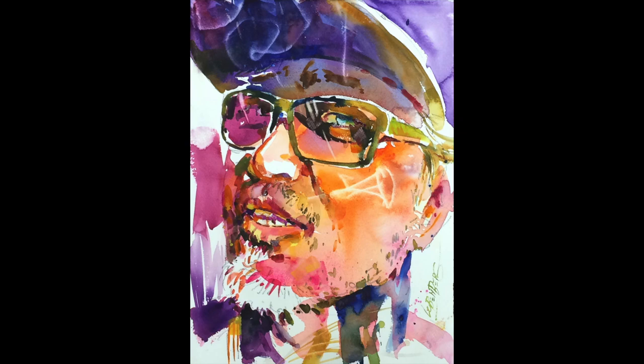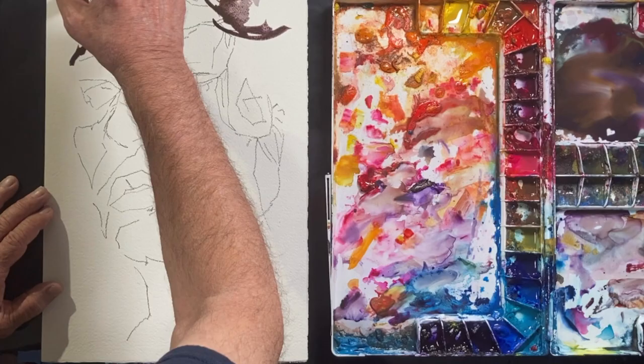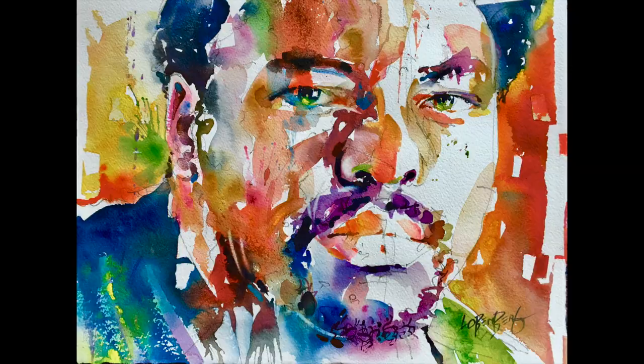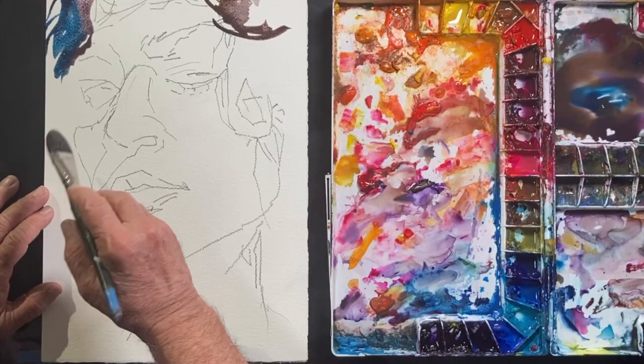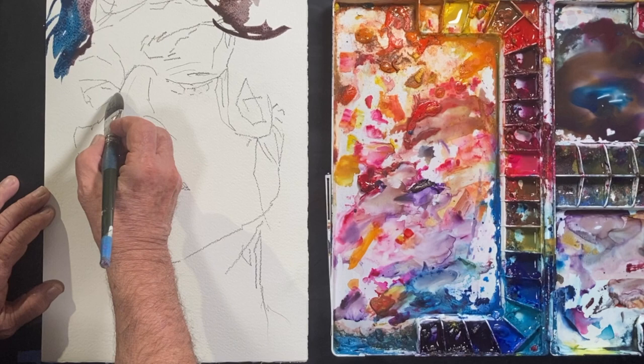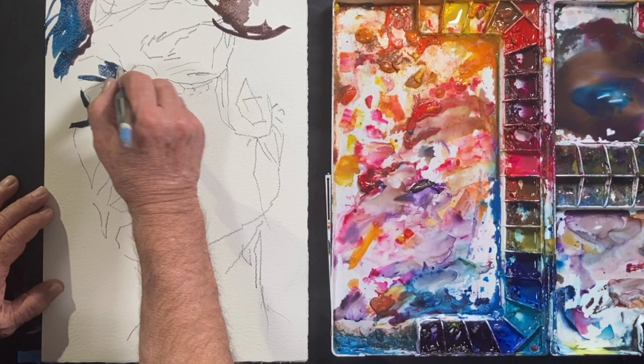My name is David Loebenberg and I'm known for my California Vibe watercolor portraits. They're done with bright and expressive colors, but on this portrait I'm going to start with muddy colors and then later on add some oomph with some bright colors.